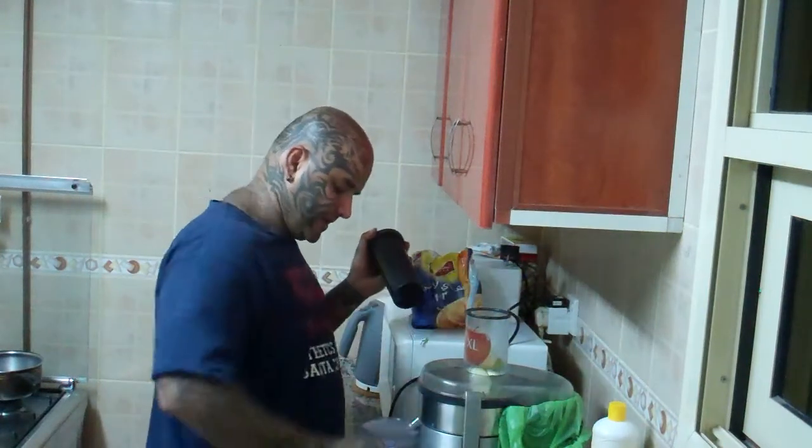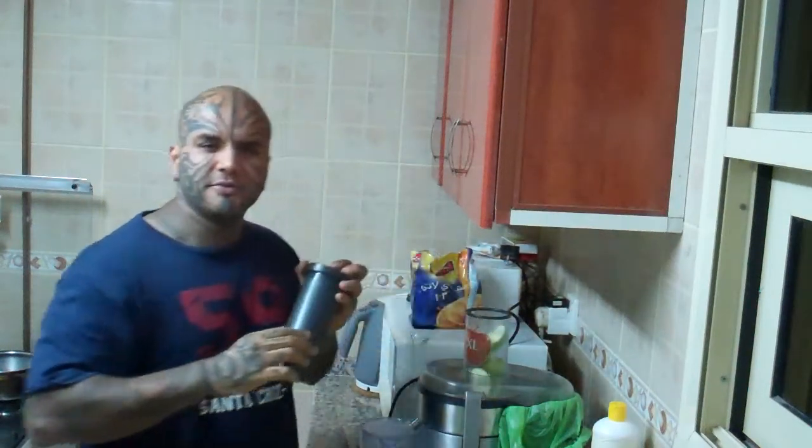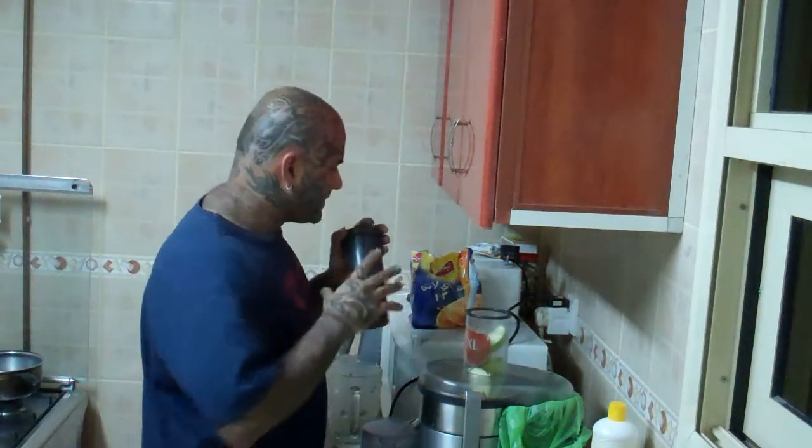First I put all the ingredients here and I'll be mixing them, because otherwise it tends to taste more of one flavor than the other. So first I'll put the apples and a bit of this.